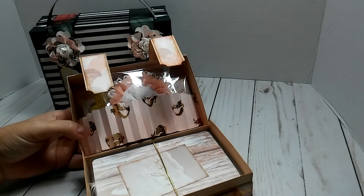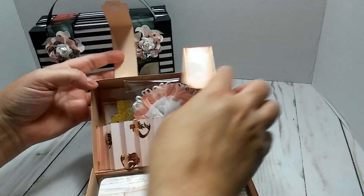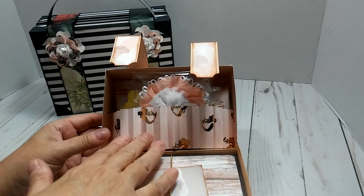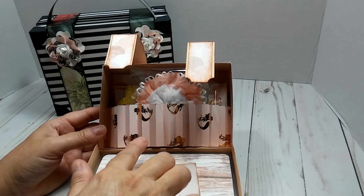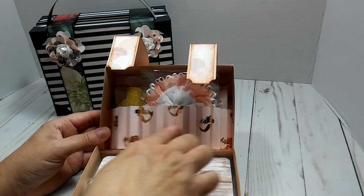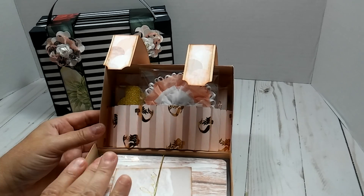Now this idea right here - you know the suitcases have the little pocket in the back - I lifted this idea from Tamika. Y'all all know her, she's 'Scrapped the World.' I saw the suitcase that she made and she did hers like this, and I really love that.